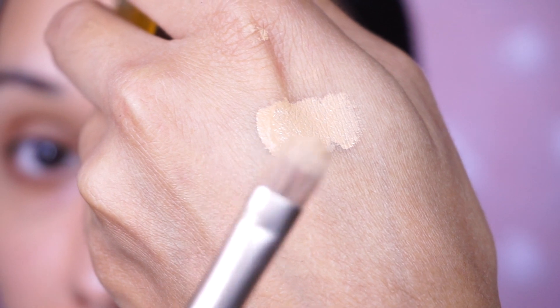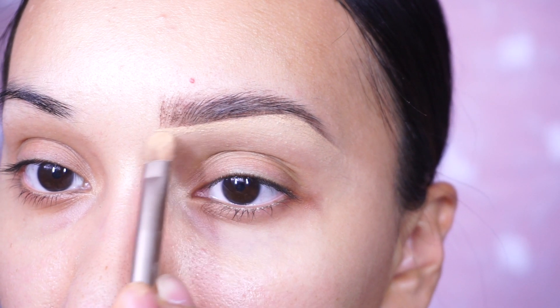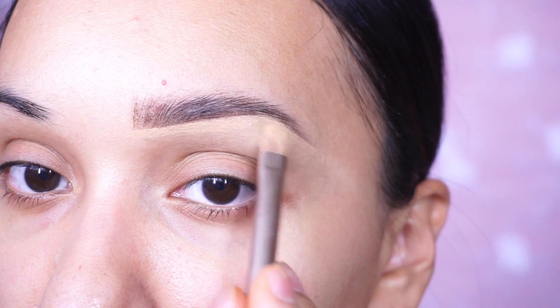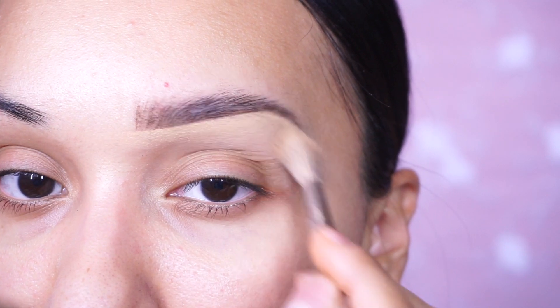Just to be a little extra, I'm going to go back in with a little bit of that foundation. I put some on the back of my hand with the flat brush and go under the brow again just to clean it up a bit more, especially at the beginning of the brow. And this is with the feathered brow done!